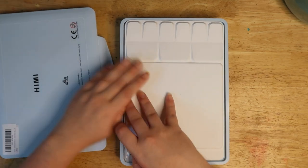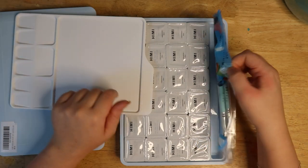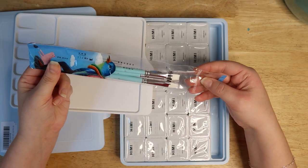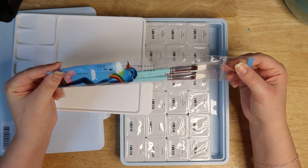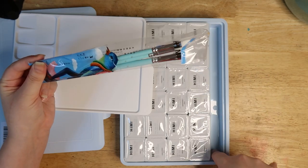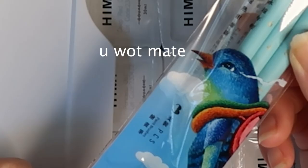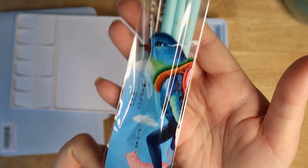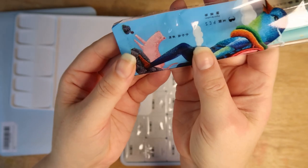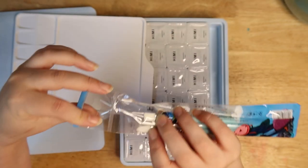Anyway, back to the paints — back to my favorite part, which is opening these little packets. It also comes with a nice little palette, which is a new thing, and brushes! The previous sets I had didn't come with brushes, which is very nice. I love this cute pink cat they have as part of their branding.